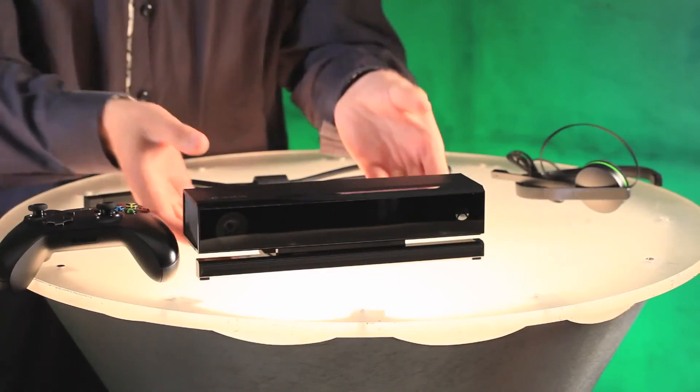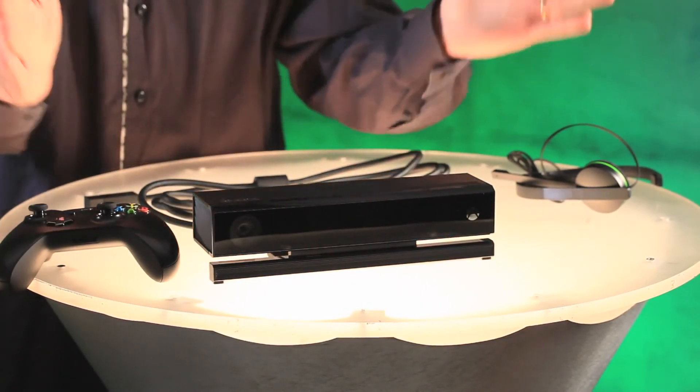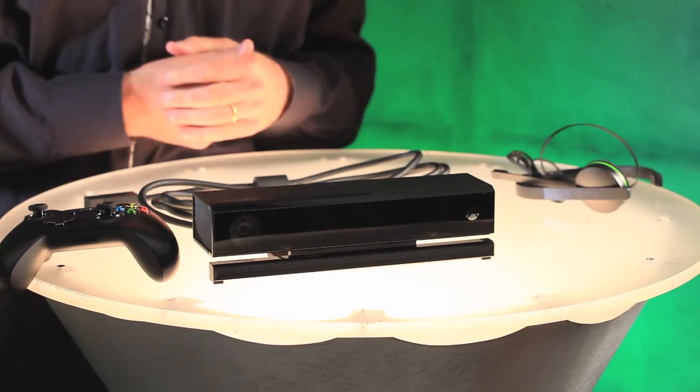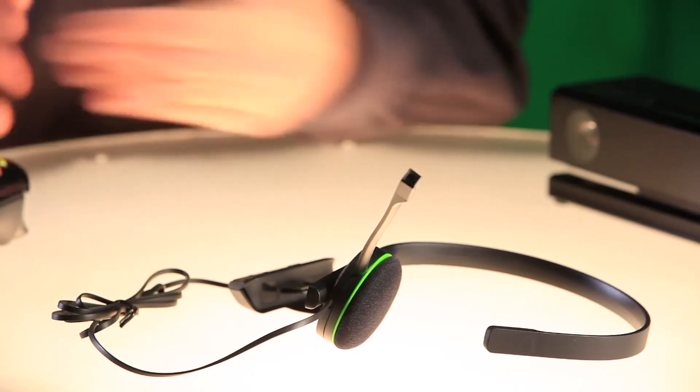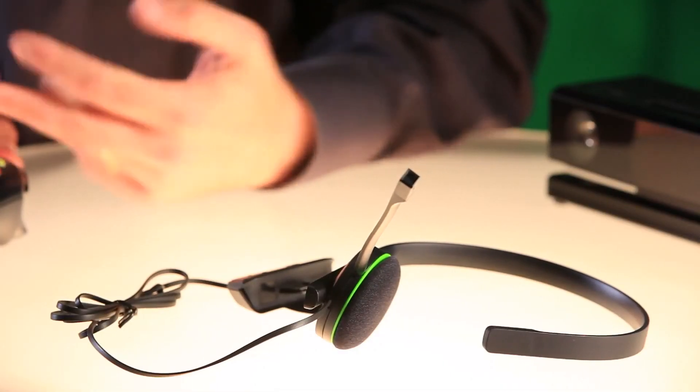Next, we have the Kinect sensor, which has improved gesture and voice control, a greater field of view so it will work in almost any room, and 1080p video for Skype. And both the day one and standard editions of the console include this mono-chat headset, with improved comfort, inline audio controls, and improved audio quality for in-game chat.